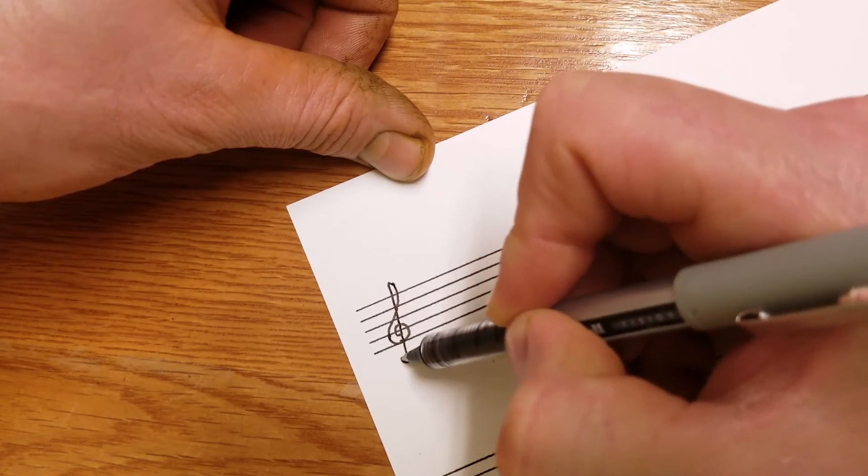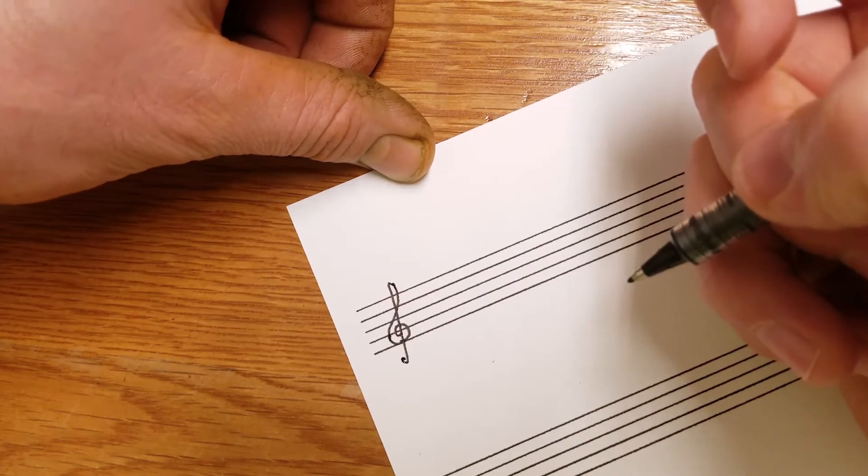Straight down the middle, just like that. Treble clef.